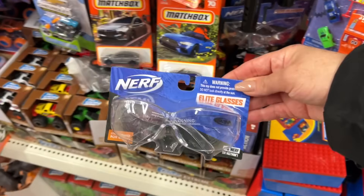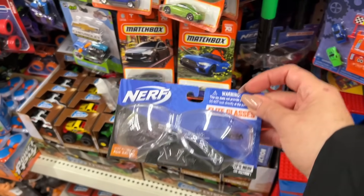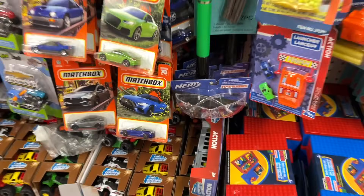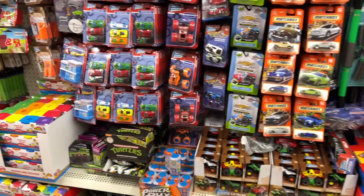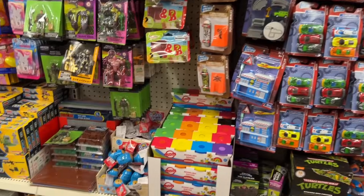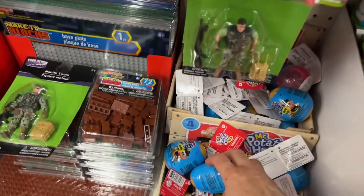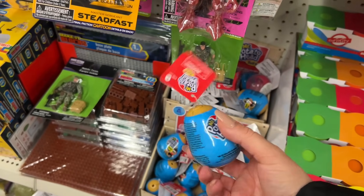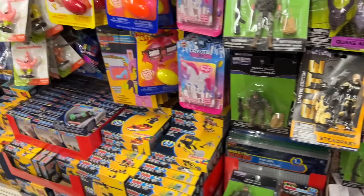Safety goggles — these are actually Nerf, which is a big brand name, and they can be put together with a gift. You could add them to a Nerf gift set or something like that. These are selling for $4 everywhere else I've seen them, so pretty good value here at Dollar Tree.